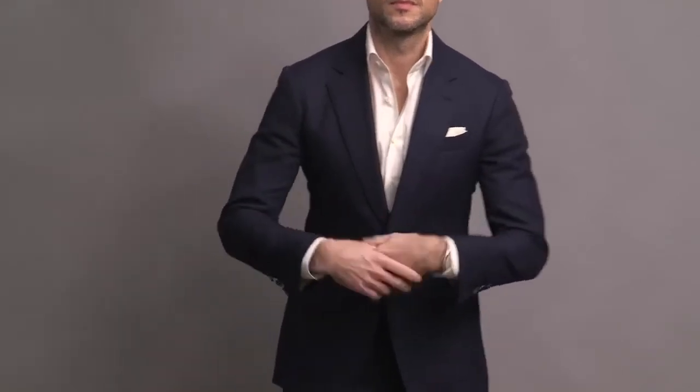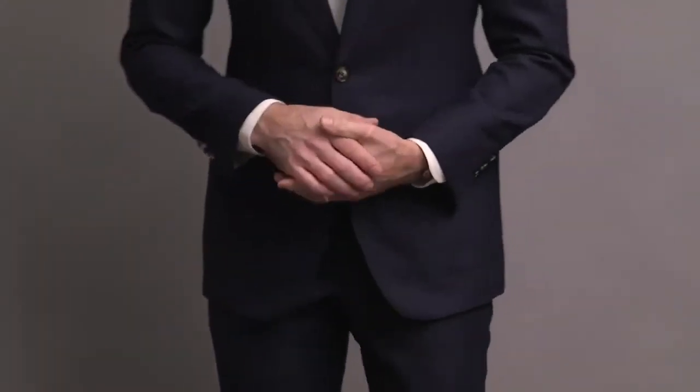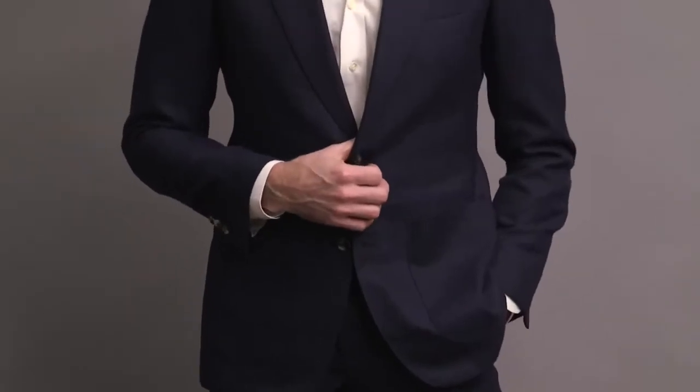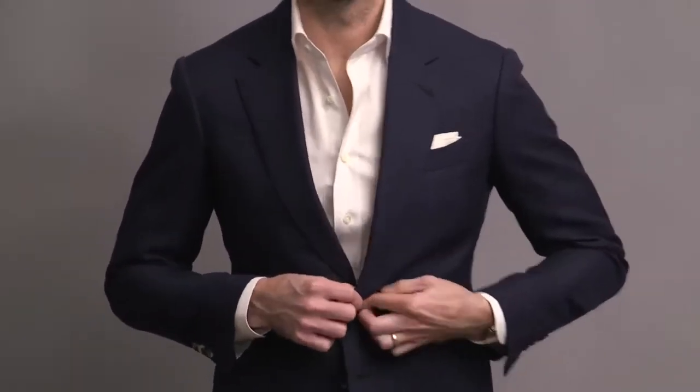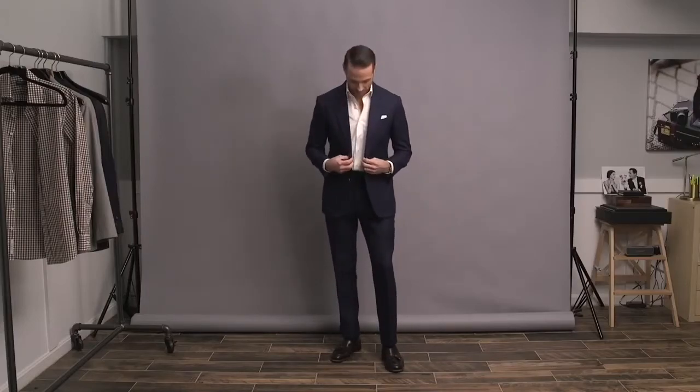A couple things I want to point out that make this suit outfit work without a tie. First, the fabric. This suit is in a hopsack weave fabric — it's from the HSS Michael Andrews collection, as is the shirt. A hopsack weave has some texture to it, which helps give the suit more of a casual feel. This particular look would not work as well, in my opinion, with a more formal looking suit as a base.